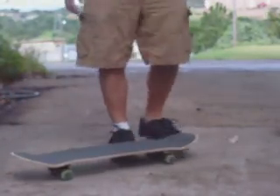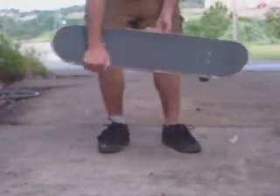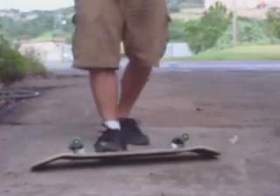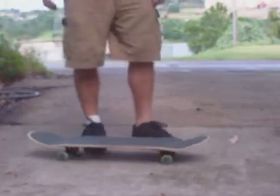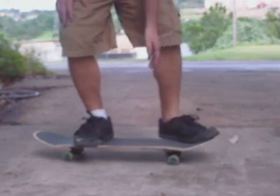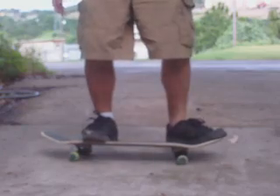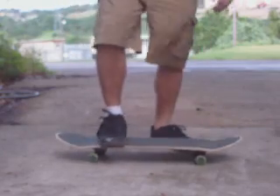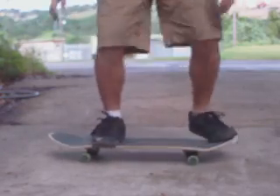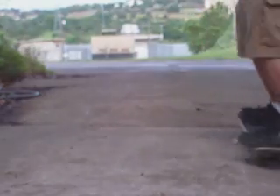Don't quite have it unlocked or whatever. A front foot impossible is a front side 360 shove — you're going to wrap around your front foot. The way I do it is I set my back foot up kind of at like a 25 degree angle, my front foot right behind the front bolts. And land it sketchy like that.